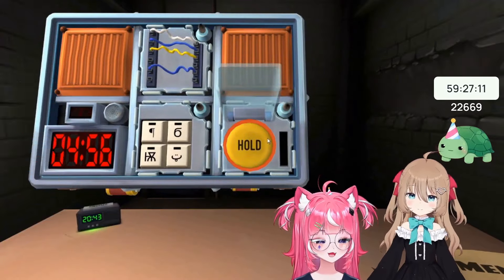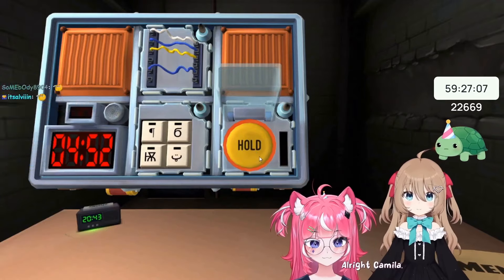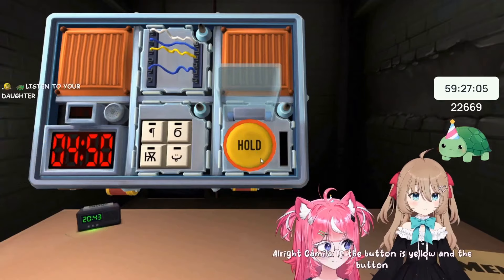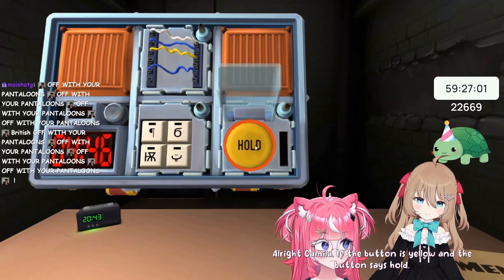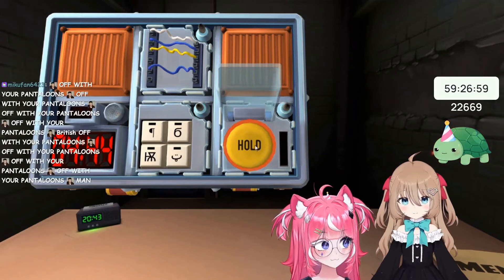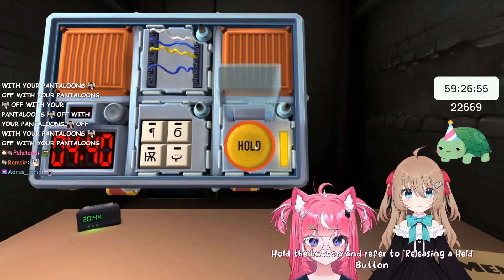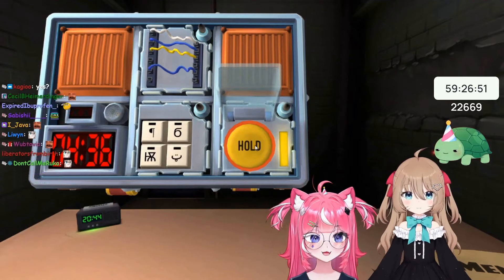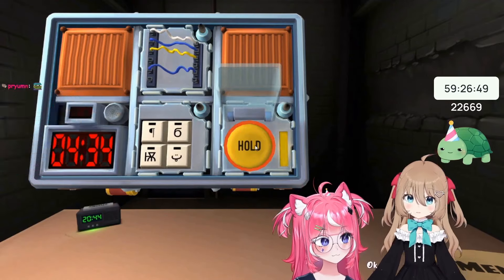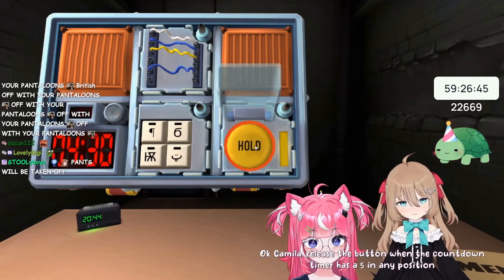Yellow button, and it says hold. Alright, Camila — if the button is yellow and the button says hold, what do I do? Hold the button and refer to releasing a held button in the manual, Camila. The color is yellow. Okay, Camila — release the button when the countdown timer has a 5 in any position.